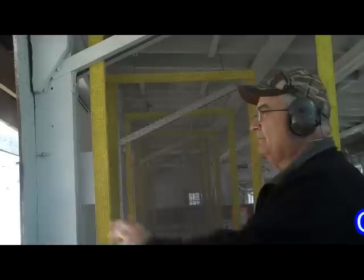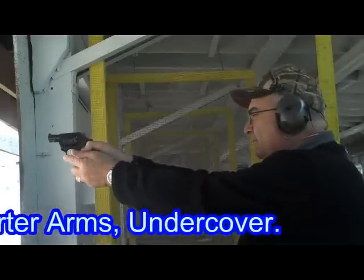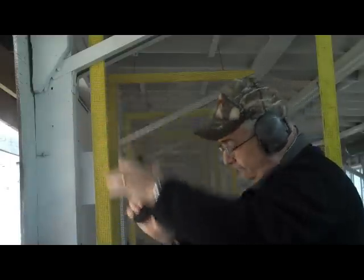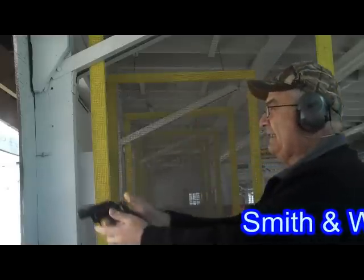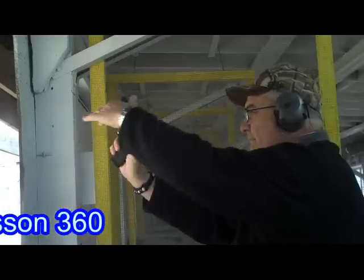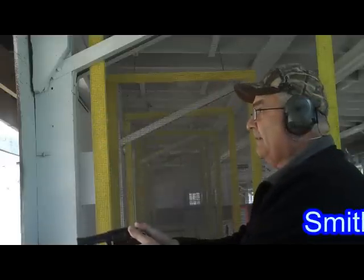They all fell out. Those fell. M&P 360 — and they all fell. The Model 10.